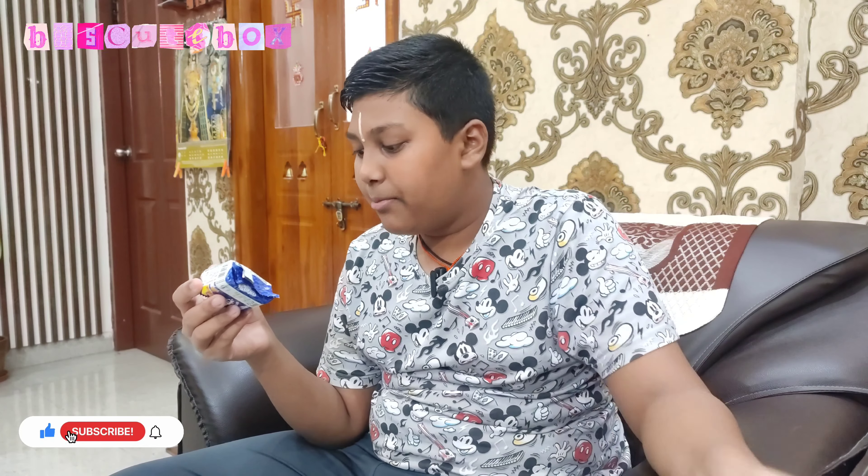It is about 100% Aata. This biscuit is made by Aata. It is high in fiber, easy to digest, and it is trans fat free. We are going to buy it in Hyderabad. Before we unbox, let's check the nutrition content and ingredients.